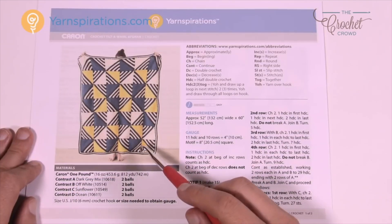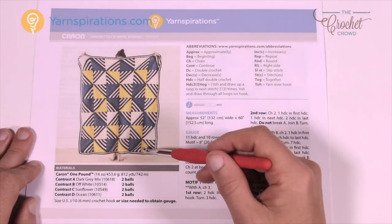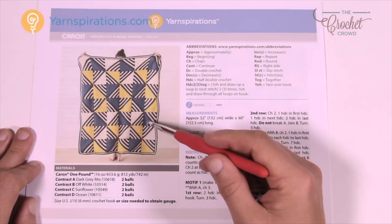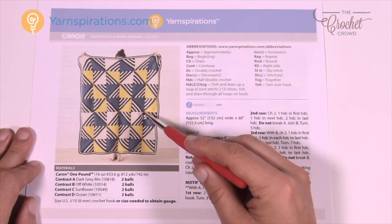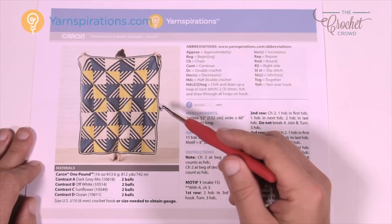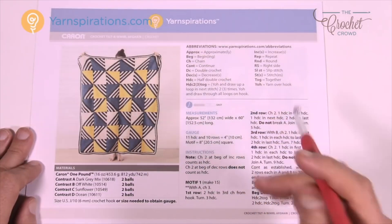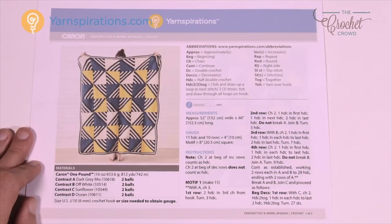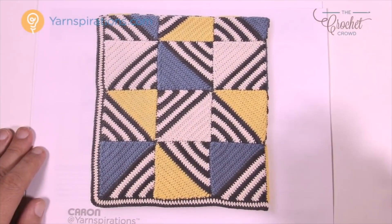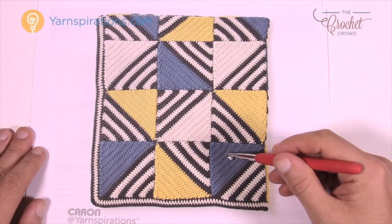I zoomed in on the photo because I have access to the high definition photos, and they've used black yarn in order to sew all these together. It's actually really neat because you really don't see it even in areas where you'd think you would. It's not very obvious, even zoomed in — so it's not a camera trick, it's actually quite awesome. Every one of these squares has striping, then it goes to the blue, and then you're done.